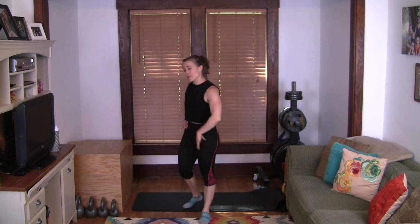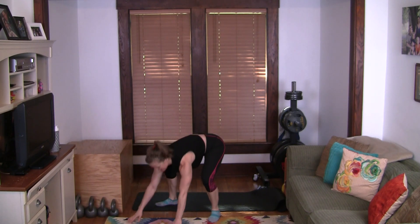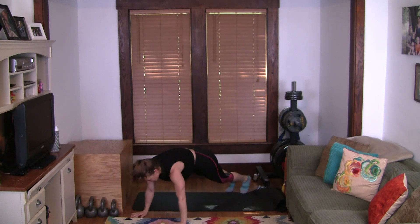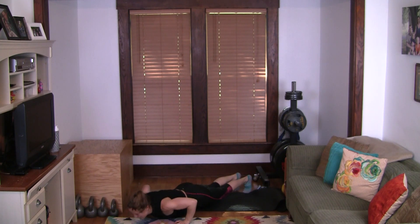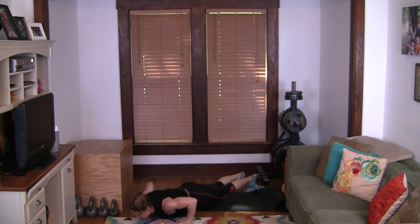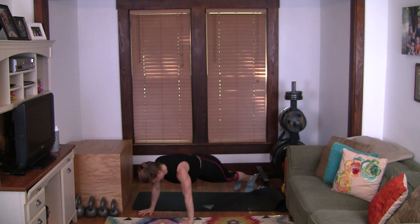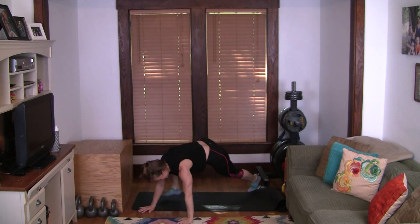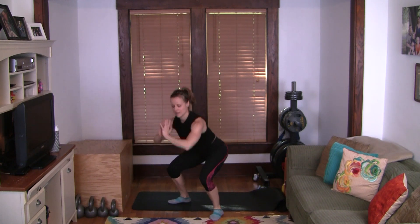Now we're doing low impact burpees again — either step it back with a push-up, come up and squat, or just step it back and come back up. You can even add a side-to-side squat at the top if you want a little more burn. I've been having wild dreams during this quarantine — not about anything in particular, sometimes just about things I've thought about during the day, but absolutely wild, random dreams. Think about your posture here, holding positions for quality.